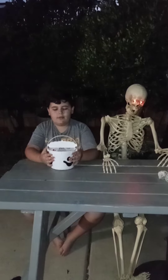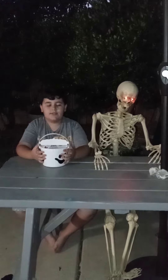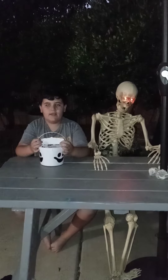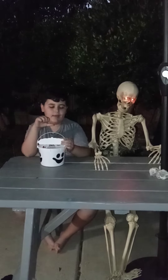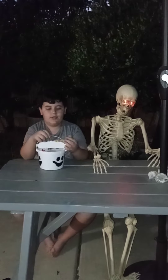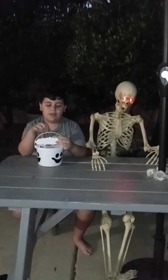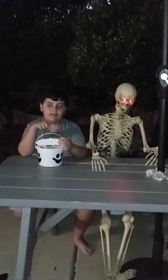Hey guys, welcome back to my channel. Today we will be reviewing the McBoo at McDonald's — they just released this morning. We're going to see if it's anything different from the Happy Meal that you usually get. Well, it is, just except for the box and bucket. And we're going to see if there's anything different about it inside.